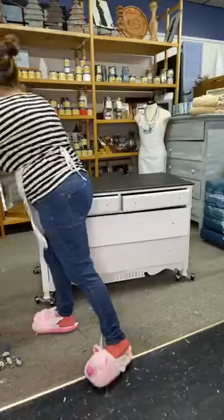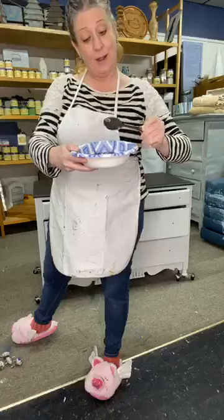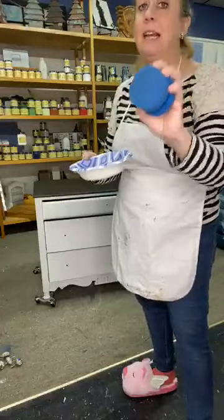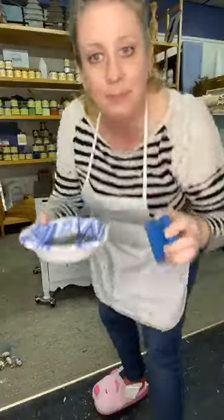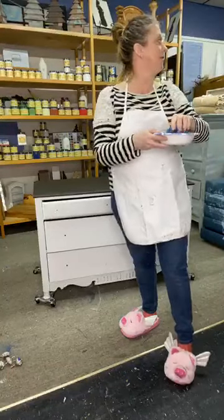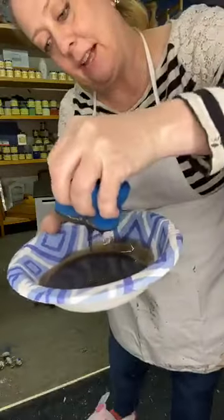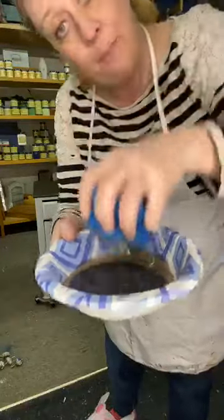I'm gonna use the blue sponge. What's great about doing this in a covered Tupperware container — which I'm not doing today — is that you can save it and reuse it. I'm just gonna take the blue sponge; it's slightly damp, no water is squeezing out of it. These are great because you've got the little handle on them to grip. You want to get your gator hide nice and covered across the entire sponge but not saturate it so it leaks out when you press down.